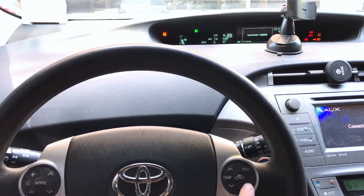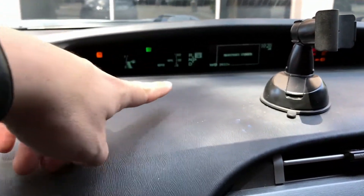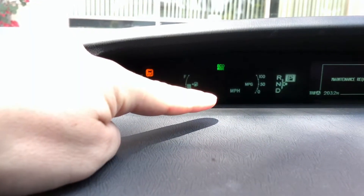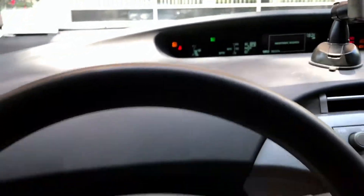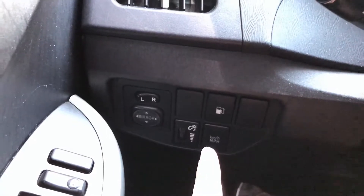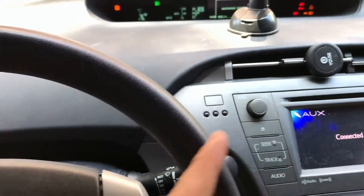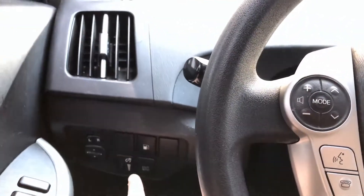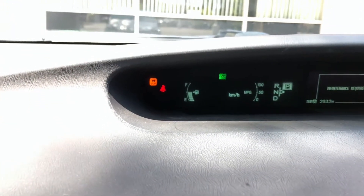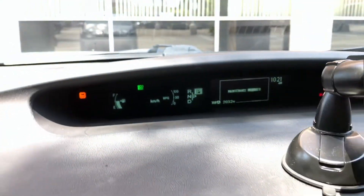Now as you can see it's in Trip A. Also, you want to check that the speed display is in kilometers per hour, not miles per hour. There's a button down here labeled KMH or MPH. On mine it's on the left — I used to have another Prius where it was on the right. Press that button until it switches to kilometers. As you can see it now shows KMH. So now you have KMH and Trip A — we're good to go.